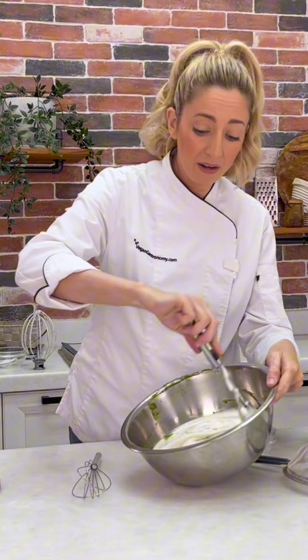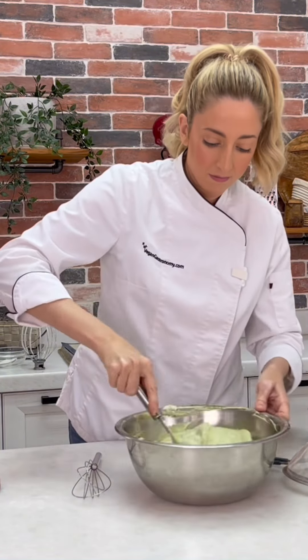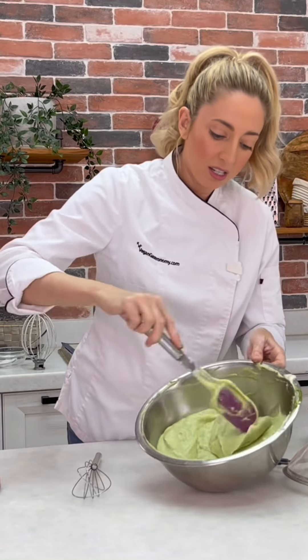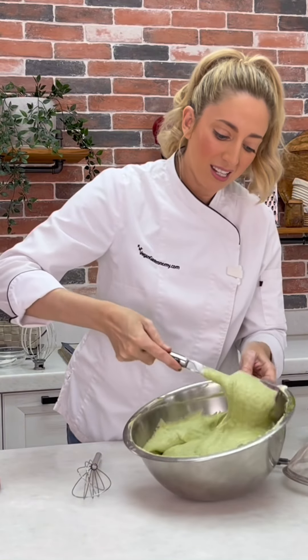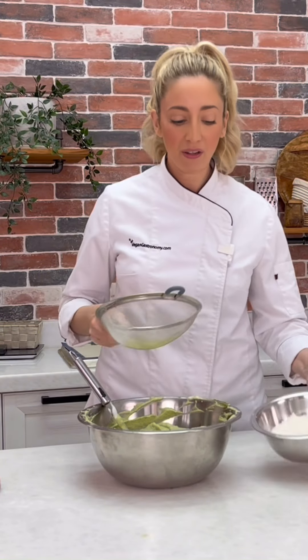We're going to fold everything together gently — we don't want to lose too much of that volume. You want to continue doing that until you can't see any streaks of that green tea, incorporating our dry ingredients into our foam.